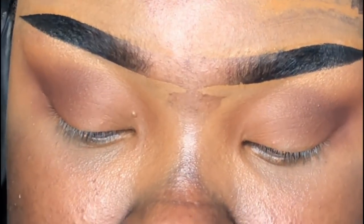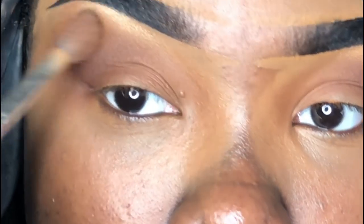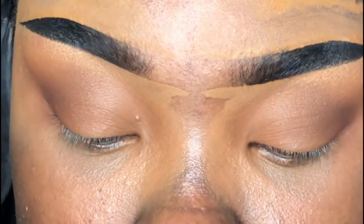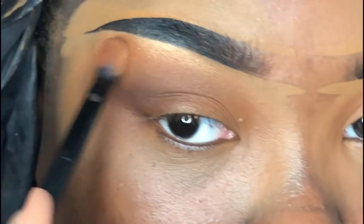Now I'm going back in with the previous brush and shade Mugshot just to make sure everything is married together. Then I'm taking a little deluxe crease brush from the ABH palette, picking up the shade Alert — a really pretty burnt orange — and also a little bit of shade Rush, which is a softer orange, and blending everything out.